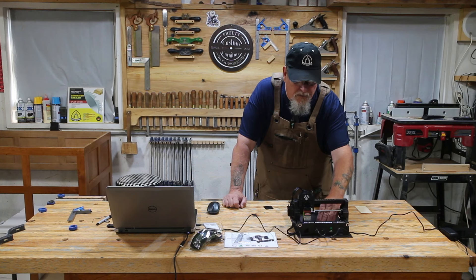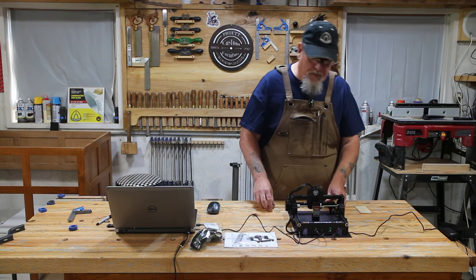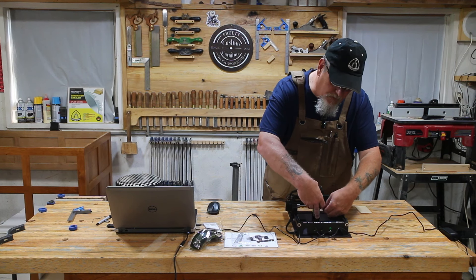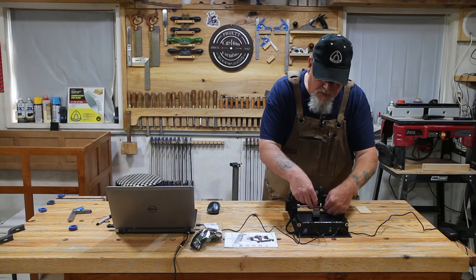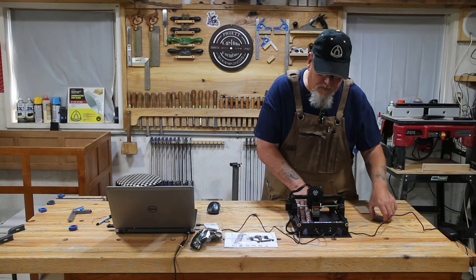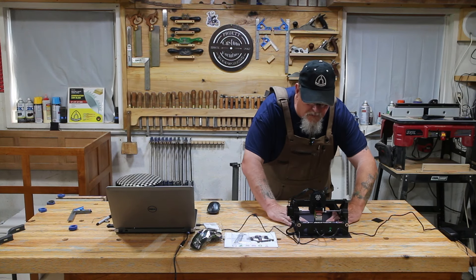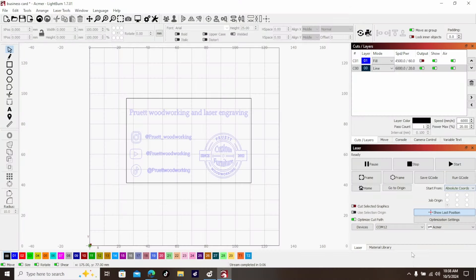Make sure we're exactly where we want it to be. Now we're going to slide our laser over the top of the material. I'm going to take this little piece of plastic and slide it under the laser, slide the laser down on top of it, and tighten the little set screw on the side. Pull out the piece of plastic. Move the laser out of the way since I moved the material — that puts our material back where we want it.